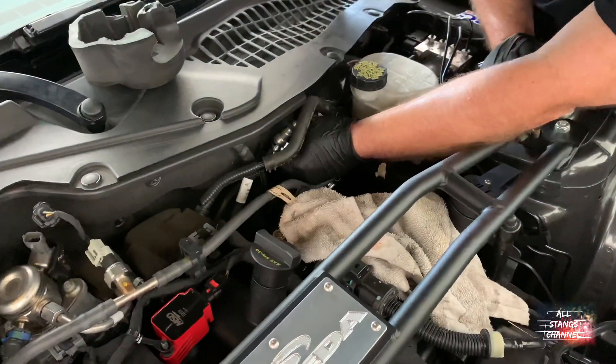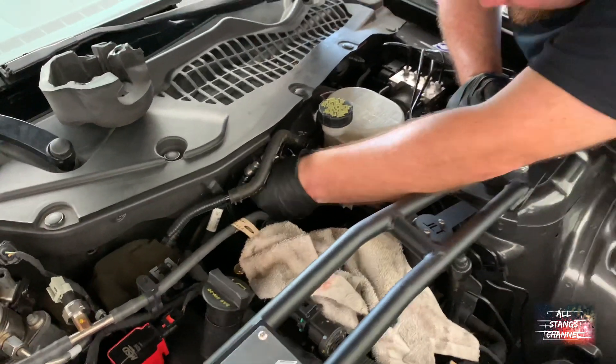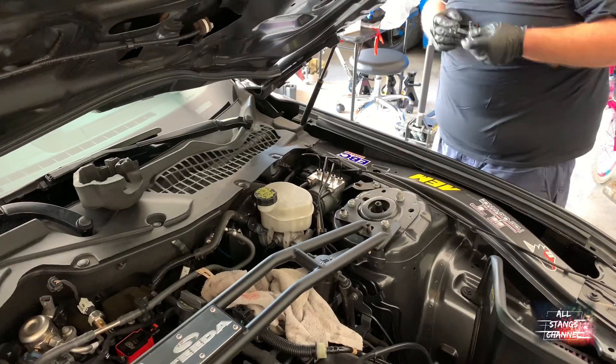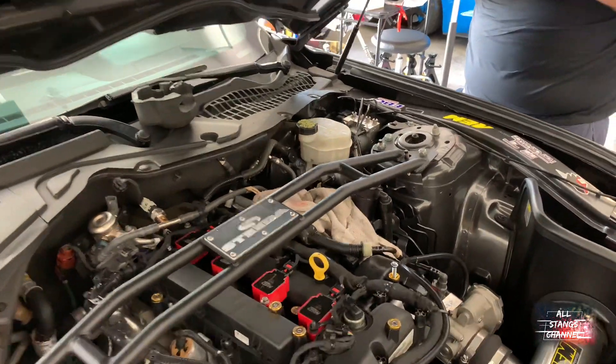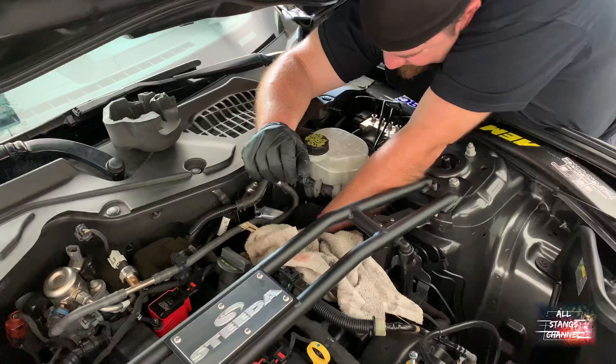You gotta remember which size it is from the last time you did it — makes your life a lot easier. There goes another 30-minute job turning into an all-day event.